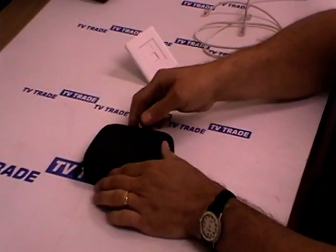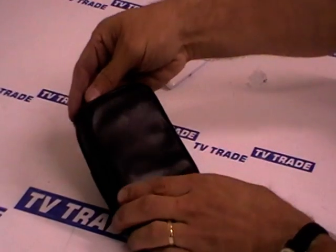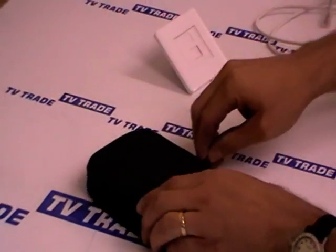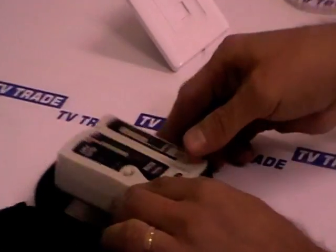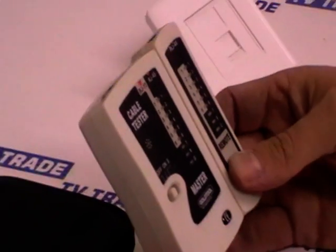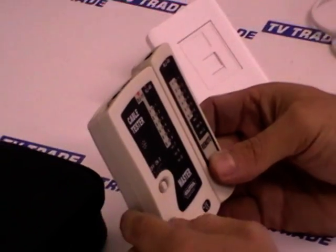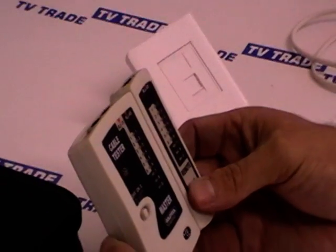I'm now going to introduce you to a new testing product on the TVTrade.au website. It comes in this satchel here. Just open it up and inside you'll find a cable tester. This is basically an RJ11 and an RJ45 cable tester. It can do either product and normally it's used for testing on the RJ45 side for Cat5 cabling.